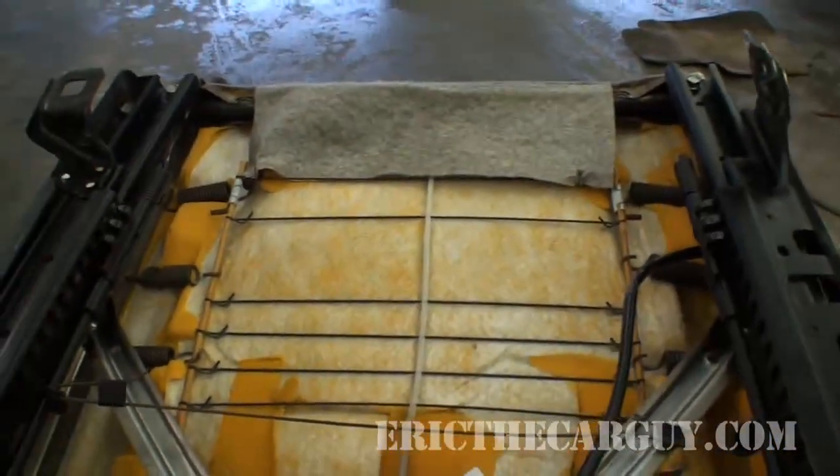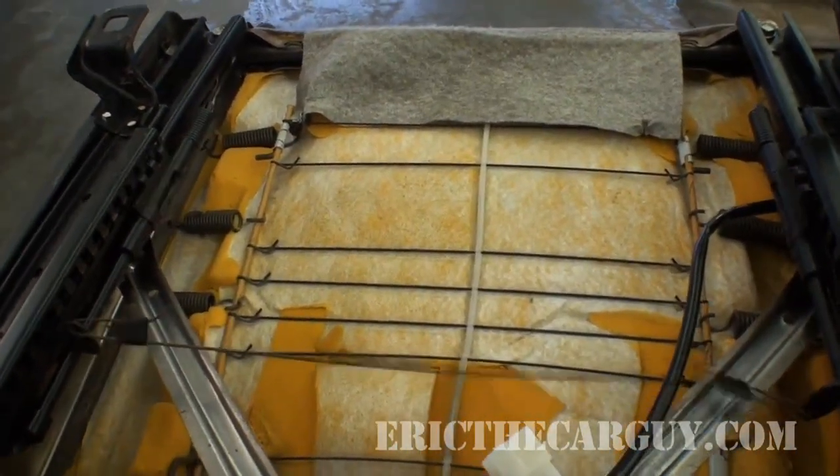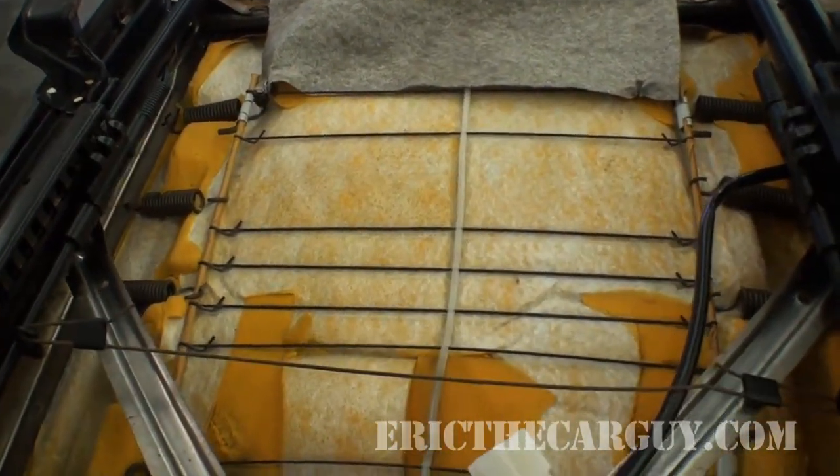If you do that, you'll have a better response from your seat lever. I just thought I'd give you a quick little lesson in how that seat's working underneath your butt while you're trying to slide it back and forth. Pretty cool, huh? I'm Eric the car guy. You can always find me at ericthacarguy.com or follow me on Facebook, Twitter, and Google Plus. Be safe, have fun, stay dirty — see you later!